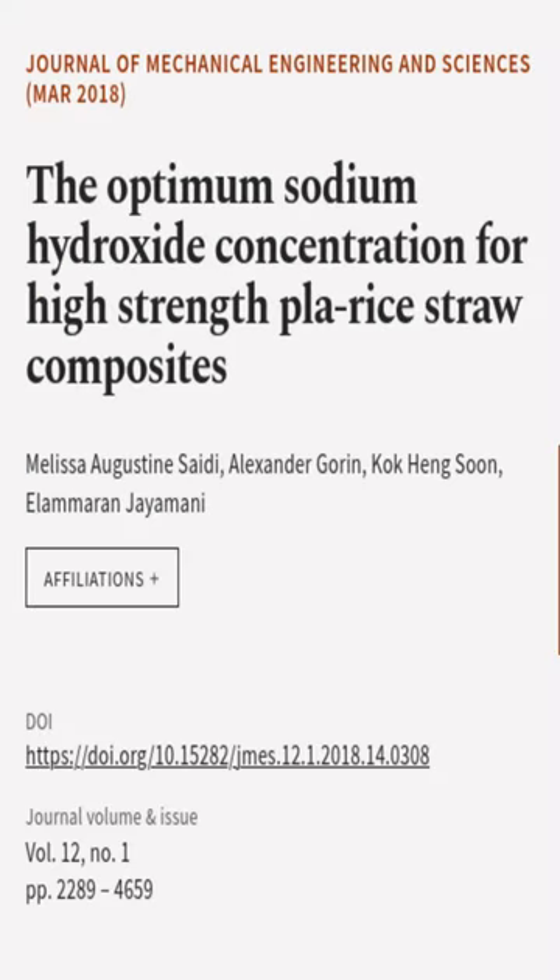This article was authored by Melissa Augustine Sadie, Alexander Gorin, Kokong Soon, and others.